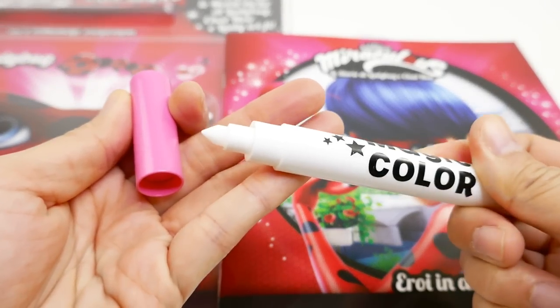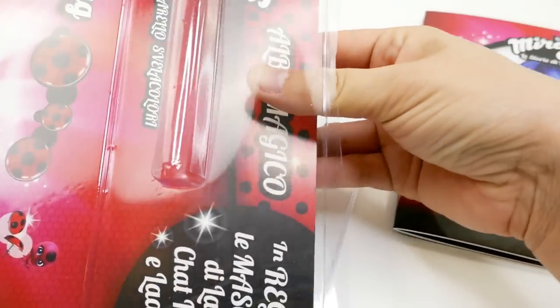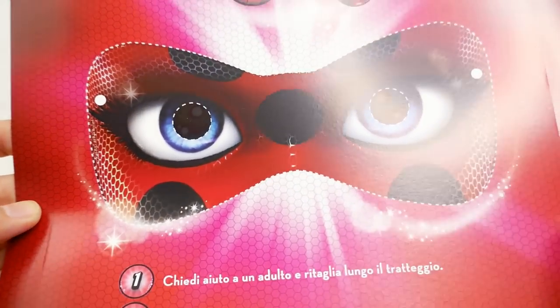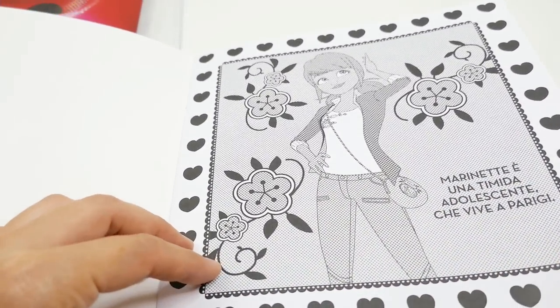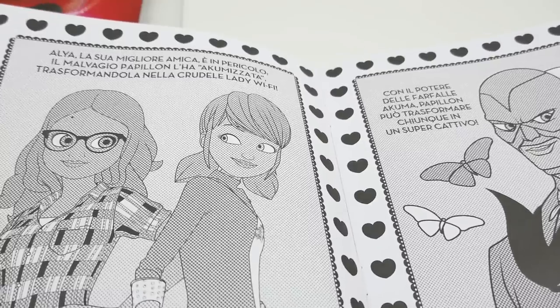I think there's something in here too — there is another doll poster, and it seems like you can actually cut this out and make it into your own Miraculous Ladybug mask. Let's take a look at the activities in here — oh, these are really, really cool!